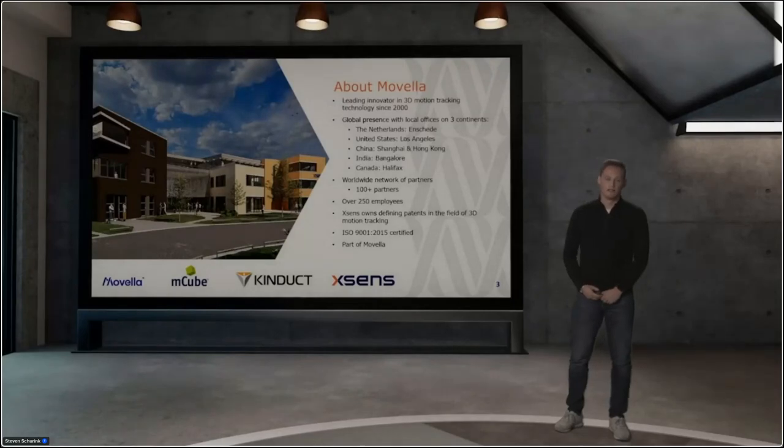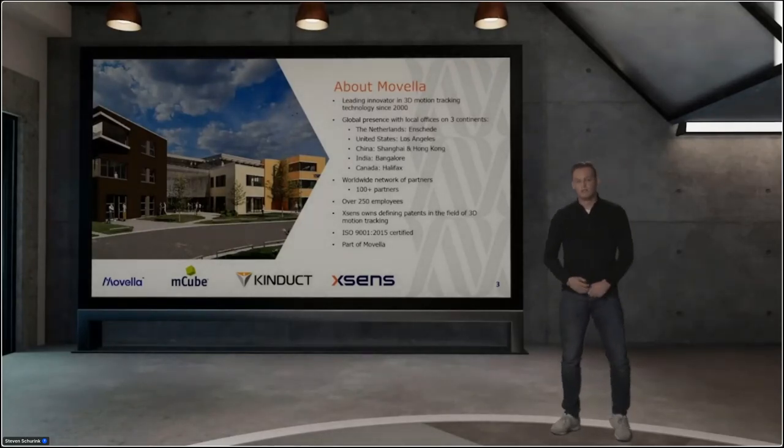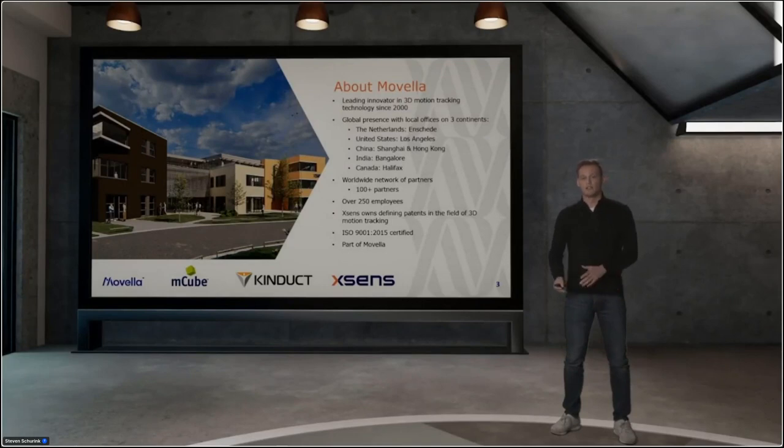About Movella. Recently — a few months ago — the names XSense, Kinduct, and MQube all changed into Movella. So what is Movella? Movella is the mother company of XSense and Kinduct. All these companies changed into Movella; however, the products stayed the same. We still are selling the XSense product, but it has a different name and mother company.